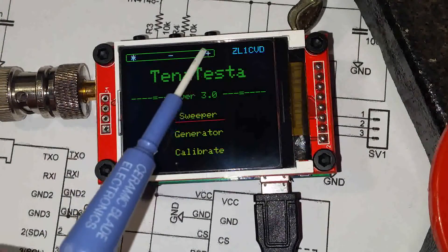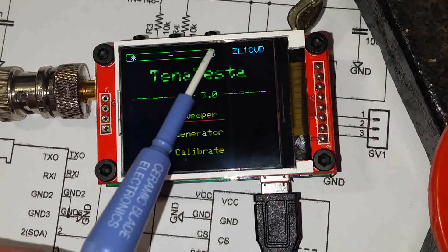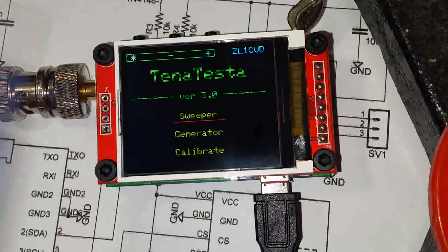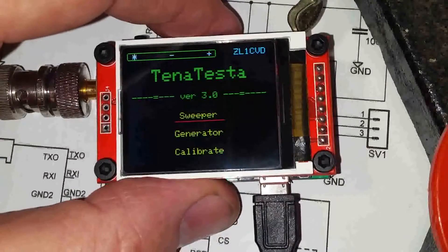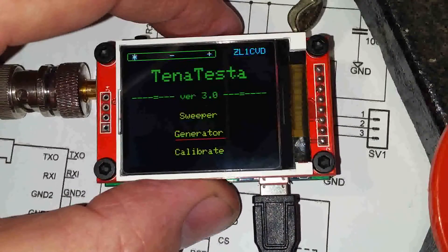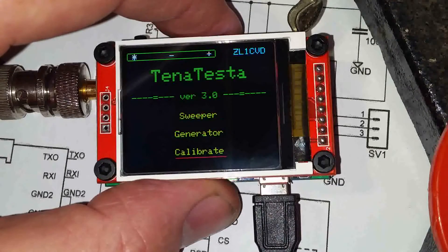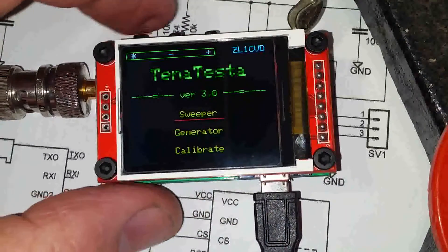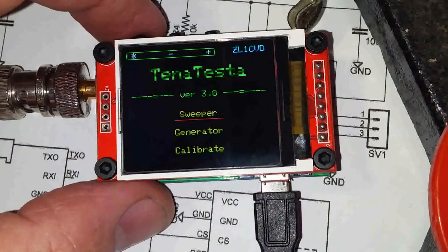We have three buttons along the top here: increment, decrement, and control. Using those three buttons we can select between sweeper, generator, and calibrate screens. We just keep pressing the increment or decrement buttons to move through the selections.